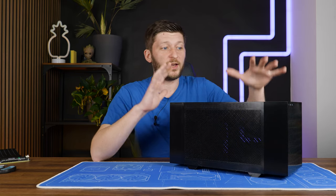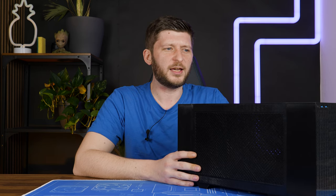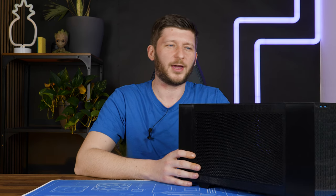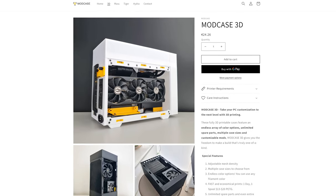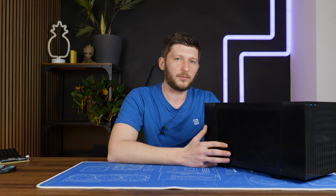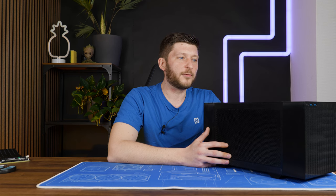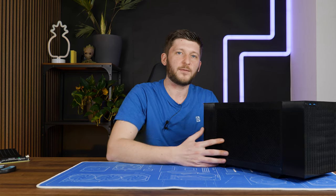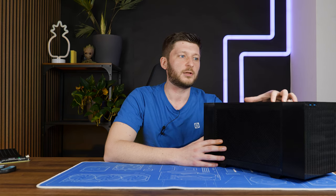Today we are going to build inside a very interesting case — it's not really a case, it's more of a concept. This is ModCases 3D. ModCases is a very interesting company; they do have a couple of cases that they seemingly are selling. However, they are not really selling the 3D that we have in front of us here. This is a concept that you are buying into.